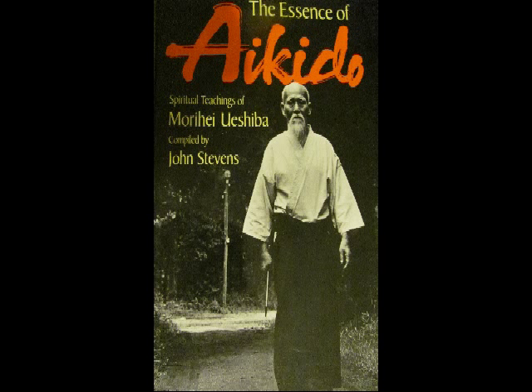Hello to everyone! I'm back again with readings from books about Aikido, and this time I'm reading from The Essence of Aikido, Spiritual Teachings of Morihei Ueshiba, compiled by John Stevens. This is a book from which I have already been reading and it's a really interesting book with a lot of pictures about techniques, and I really recommend it to you.